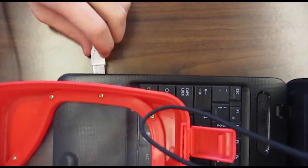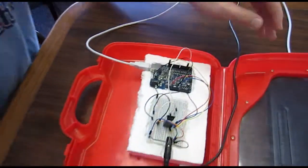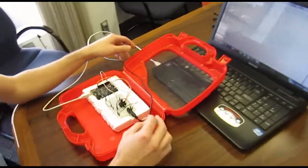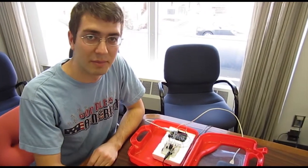Just plug that in here. Now the first time you connect that, you're going to have to install some drivers, and there are instructions for doing that on the site. Now to interface with the Arduino, there are a couple different options, and I'm going to show you the Java option right now.